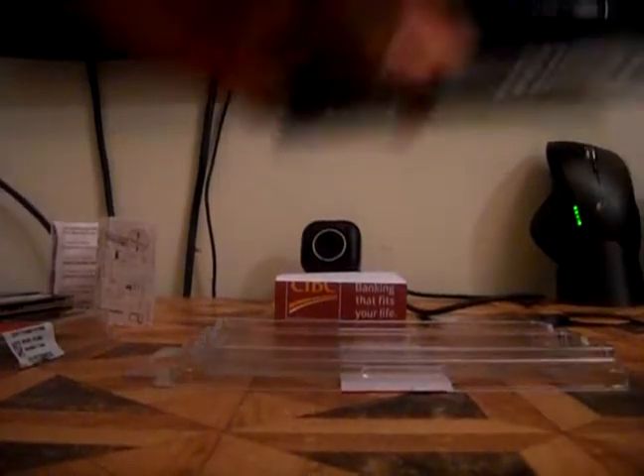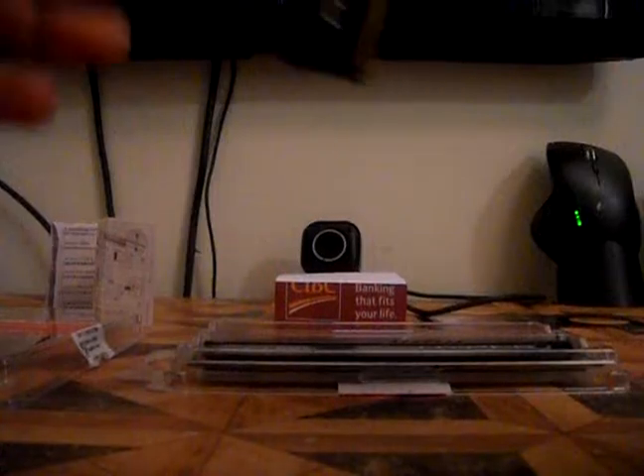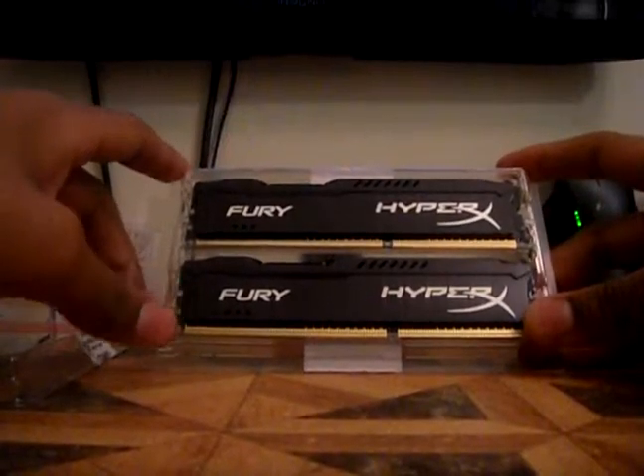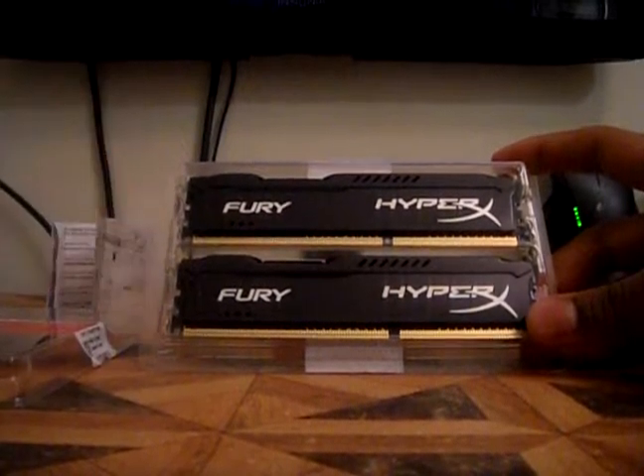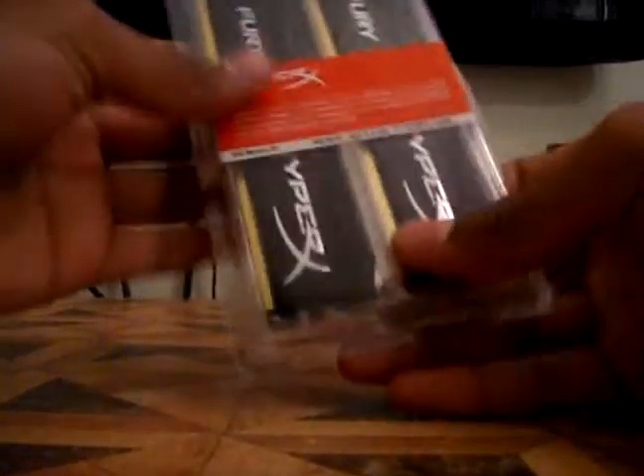And then you turn it around and you get the same type of barcode. So I don't really know what else to say about this — it's supposed to be a kit for gaming and hopefully it will fulfill its name by doing me good with my games. I don't really know about the speeds; I just picked up the one that said it was a gaming kit, and the reviews on it were really good.